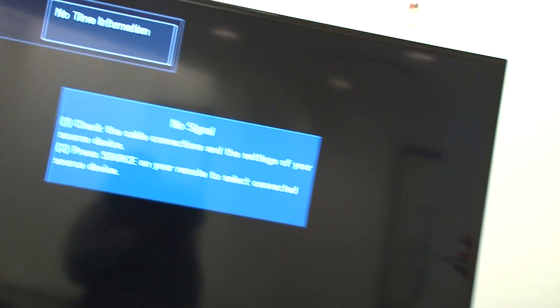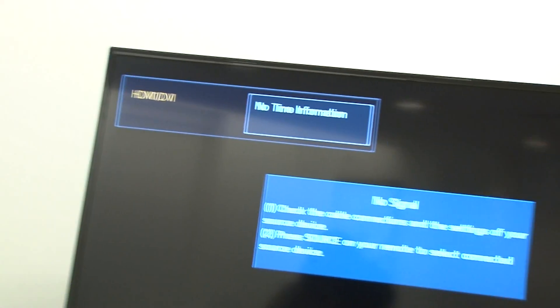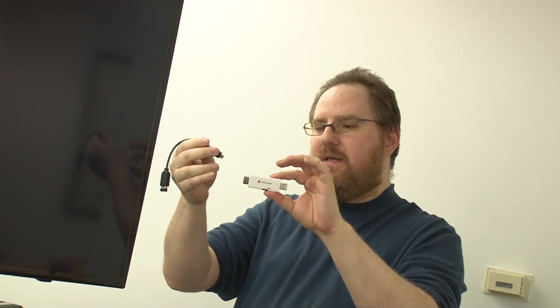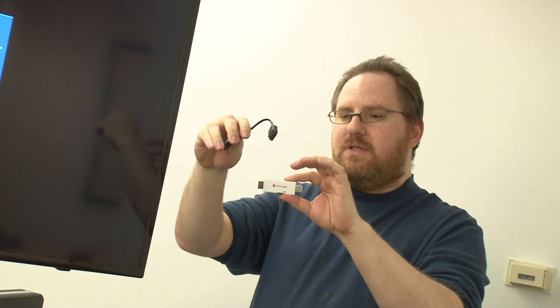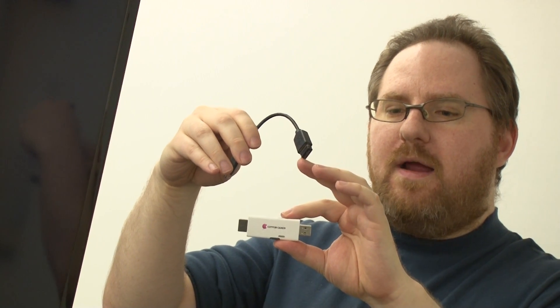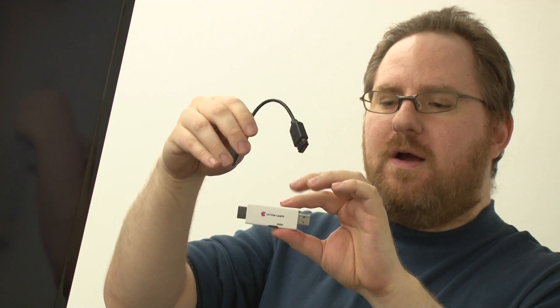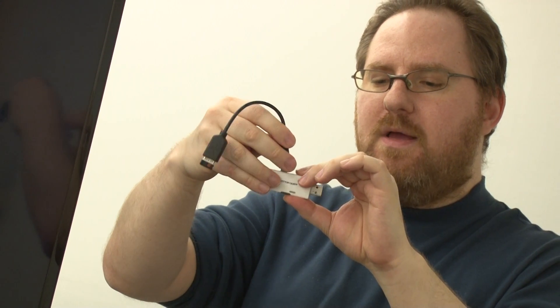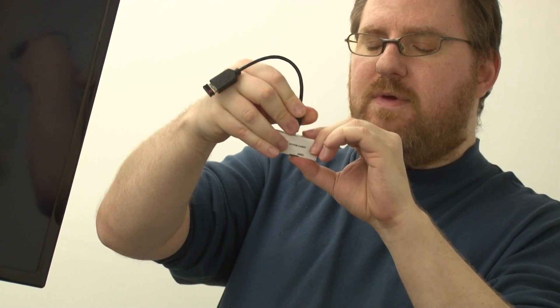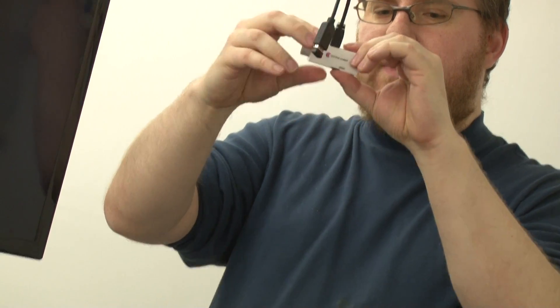We want to show you how easy it is to plug the Cotton Candy into any HDMI-capable monitor, like this large screen TV over here. It really just requires three connections. First of all, we want to make sure we're going to have a keyboard and mouse for navigating around our operating system. We're going to take this micro USB to USB female wire, which we bought separately, and we've put a 2.4 gigahertz wireless dongle for our keyboard and touchpad combo, and we're going to plug it into the micro USB port.